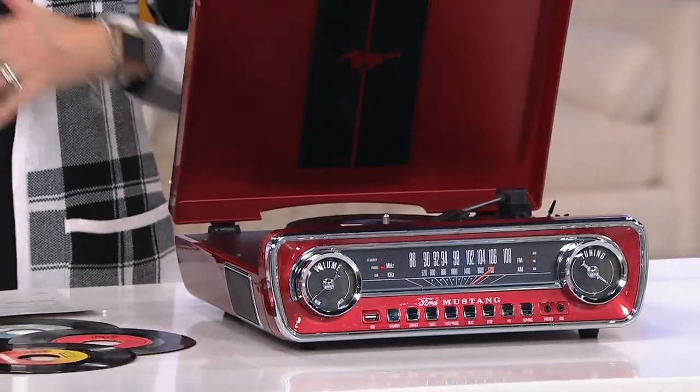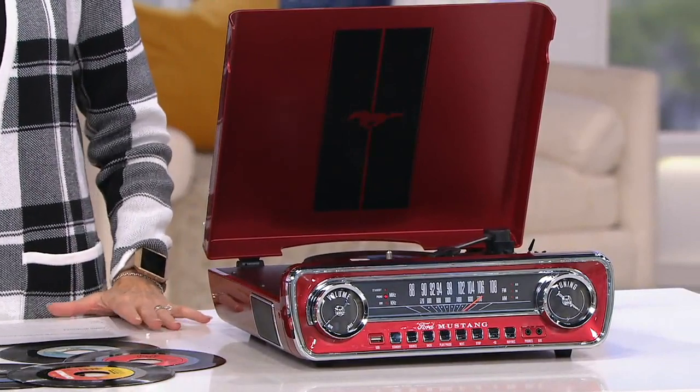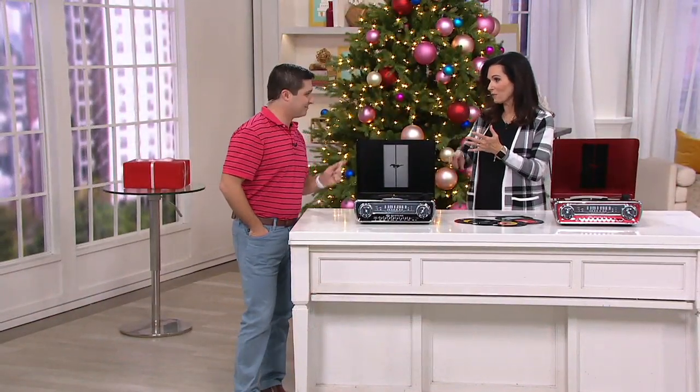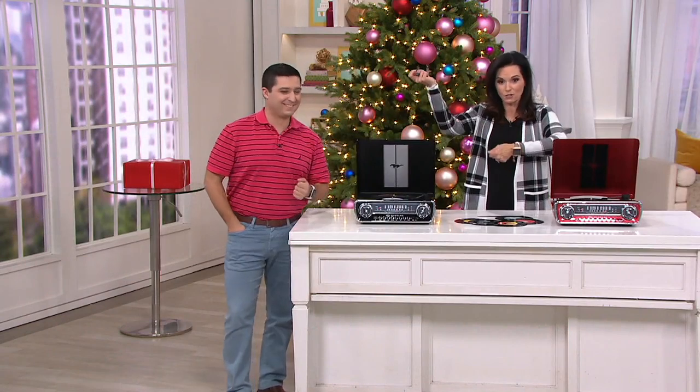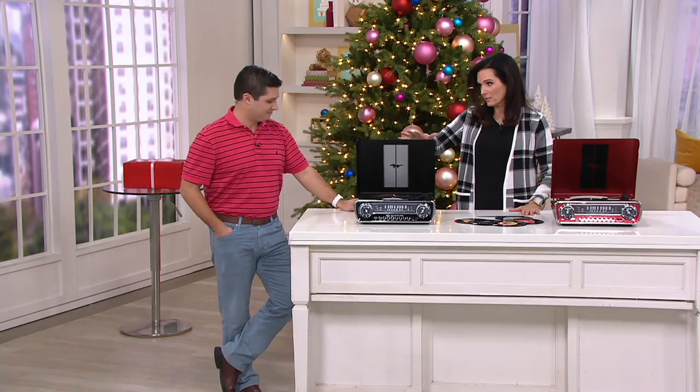Don't ever play anymore. Let's get it out — let's play those great records again. This is the Ion Audio Ford Mustang LP Classic Car-Style Turntable. It is not only a turntable, but it's a radio, and there are auxiliary inputs so you can plug into other things. This is on sale at $124.96 and has absolutely been on fire this season.